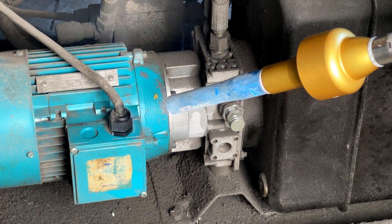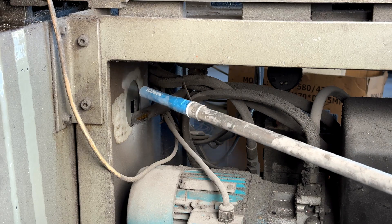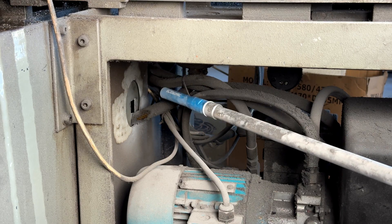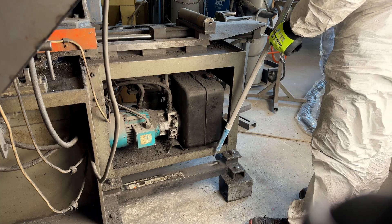The third is the 500-millimeter extension. This is also placed between the nozzle and the applicator, and it's here to help you get into tight spots and put less strain on your body.